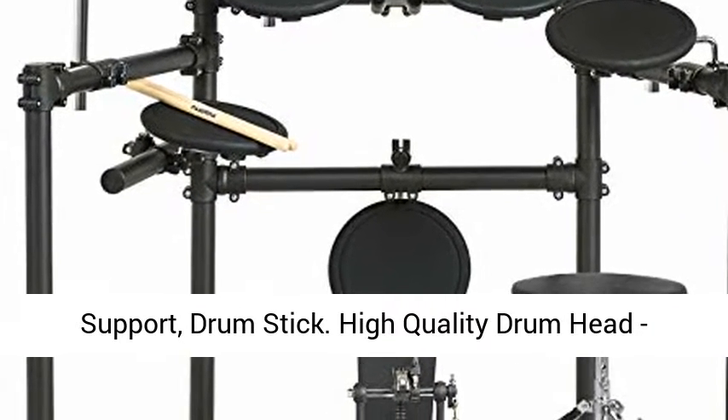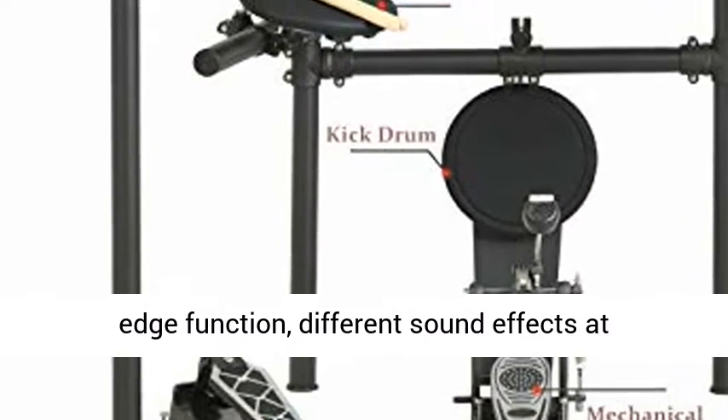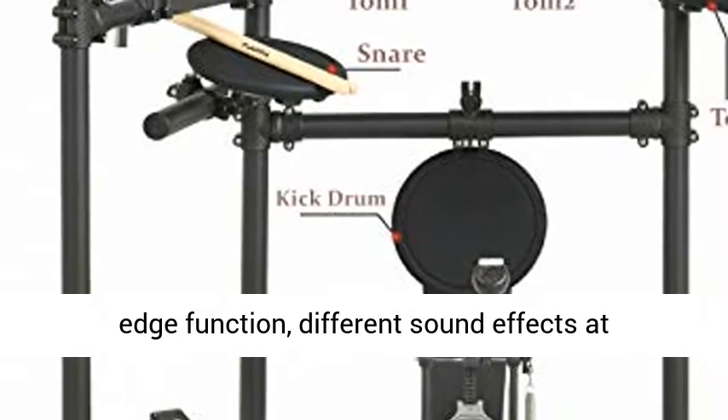High quality drum head with excellent rebound and stable performance for a real drum feel. Features an edge function that produces different sound effects at different positions.